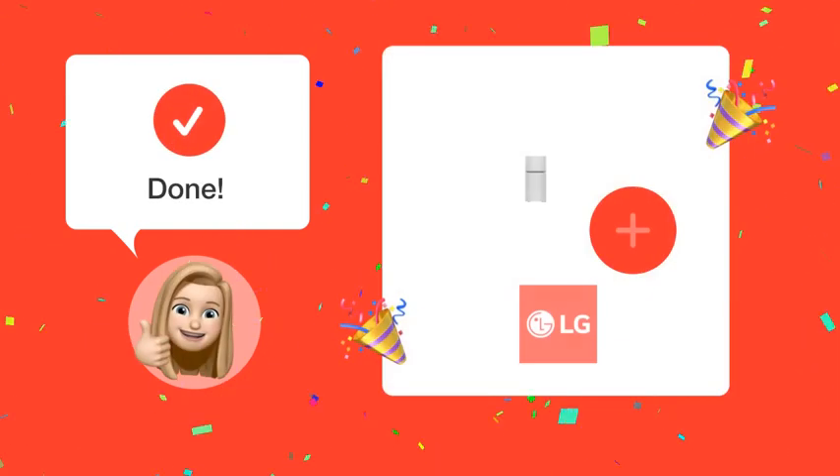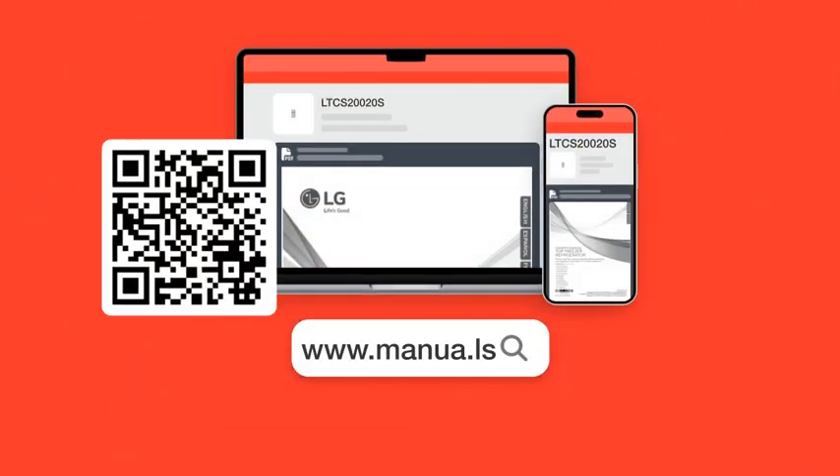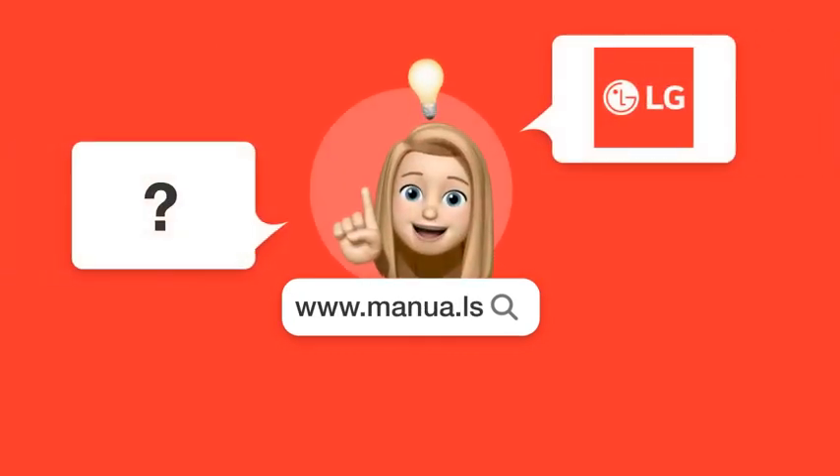Follow these steps to ensure your LG LTCS20020S refrigerator starts up perfectly without any damage to the compressor. Still need help? Visit our website for the complete manual, where you will also find questions and answers from other LG users.